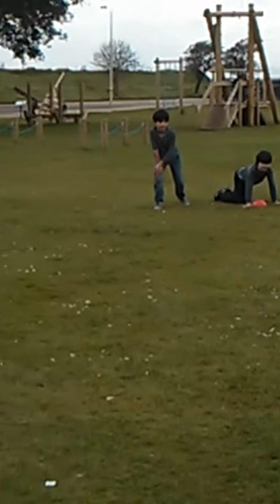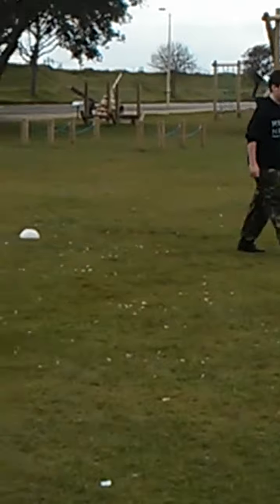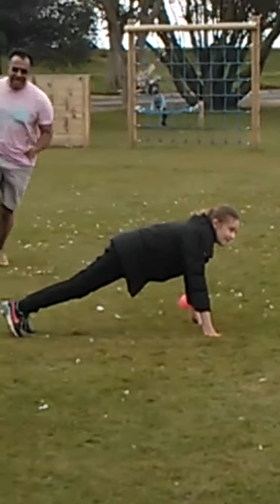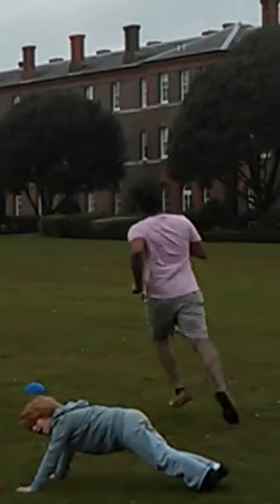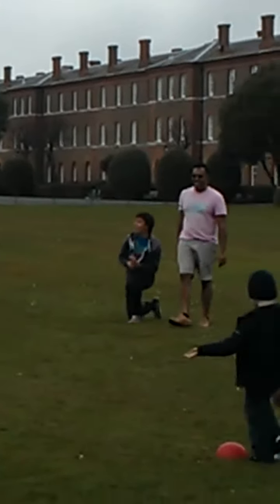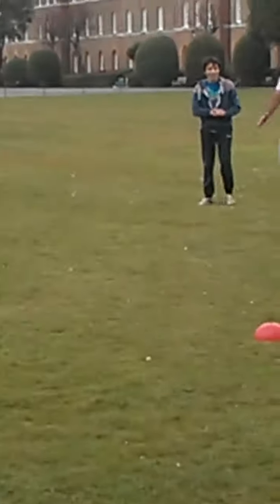Stand by! Magnificent Stuart, magnificent! Oh, like a gazelle.